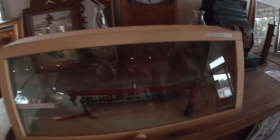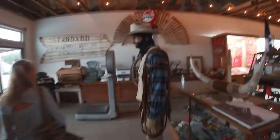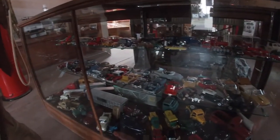It's only been open for seven years and they've got a whole bunch of stuff. They even have a cowboy — so if you're a single lady, he's waiting here for you. Got a bunch of die-cast cars.